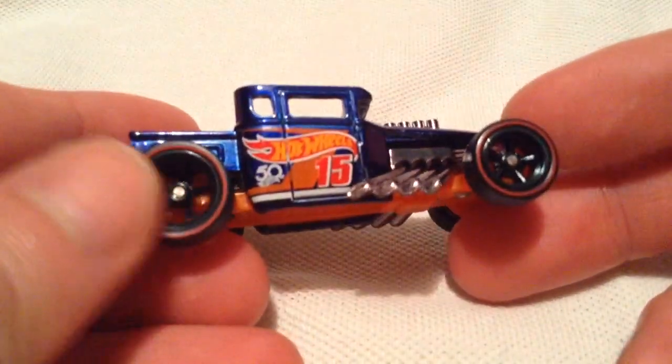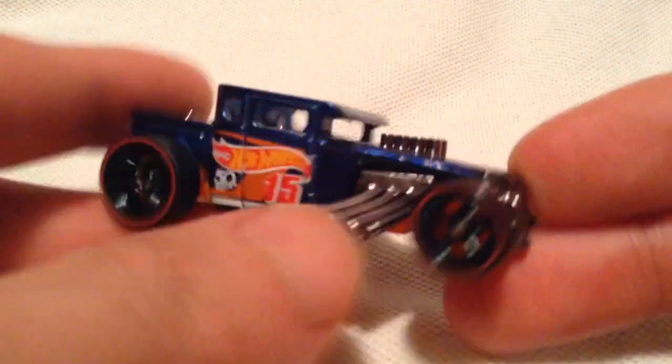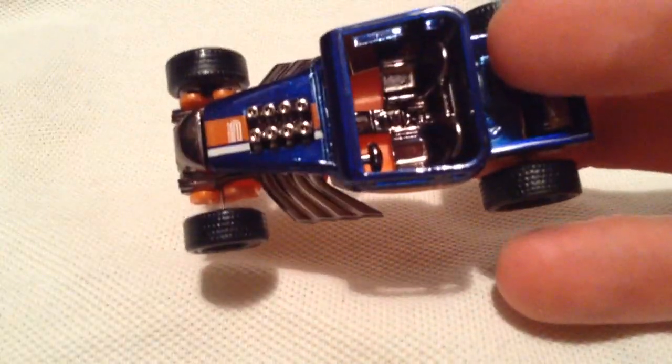I bought this one off eBay loose, came from Malaysia, as you'd probably expect from me getting it so early. It actually wasn't a bad deal at all, so that's why I jumped on it.